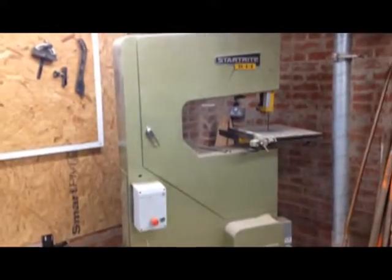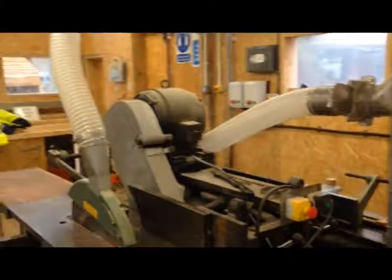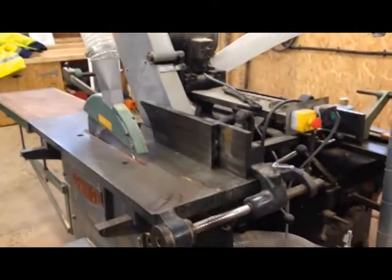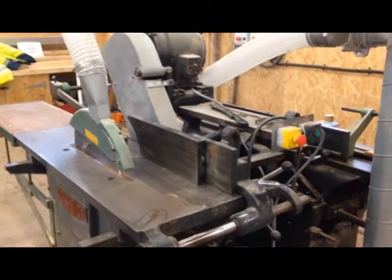We went and collected the equipment and brought it back to the site. We connected it up and then had specialists come in to ensure that all the machinery is safe to use. Then we started using the equipment in all sorts of projects — in green construction, in joinery. It's actually enabled us to enhance our capabilities in joinery and the things that we can deliver.